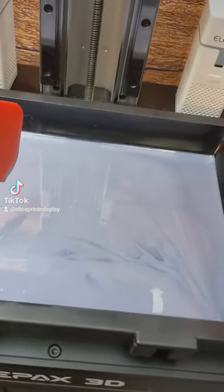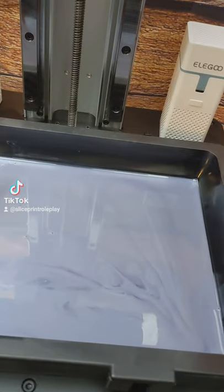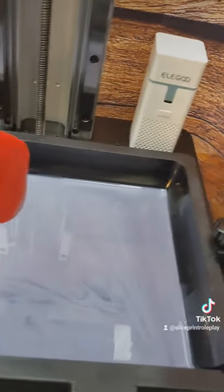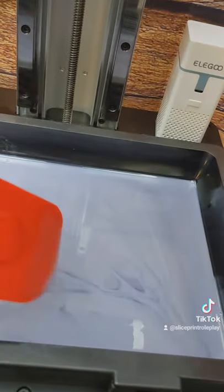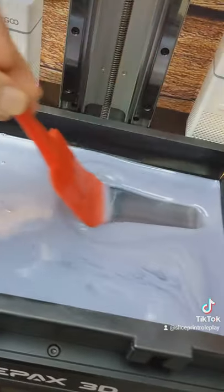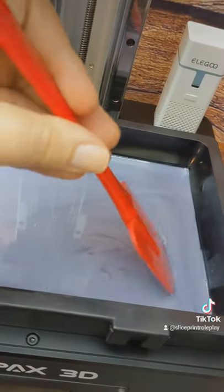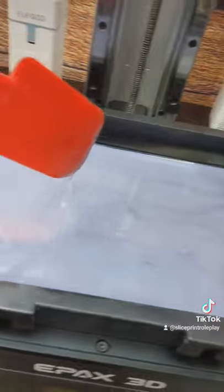Resin will settle after as little as 20-30 minutes — all the pigments will settle down to the bottom, so you really have to mix it up to get your best results. This is also why you shake the bottle before you pour it in. You can see these little lines in here because all of these materials are now stirring back together again after they separated.